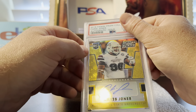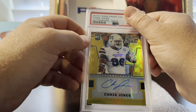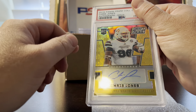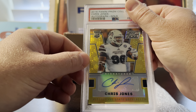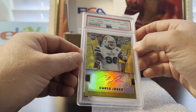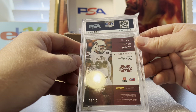This one's a 2016 Chris Jones collegiate prism — it's gold, so it's got to be numbered out of 10. I pre-graded it a nine because of the centering; you can see it's a little thicker on one side, a little thinner on the other. But it was within the limits, and I'm very happy — it got a 10. He's had a great career and he's still going strong.